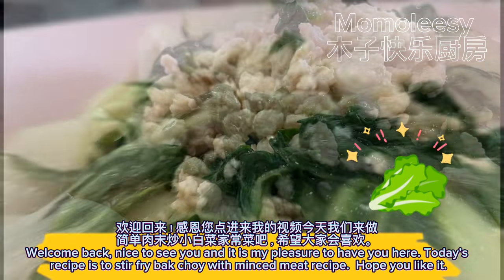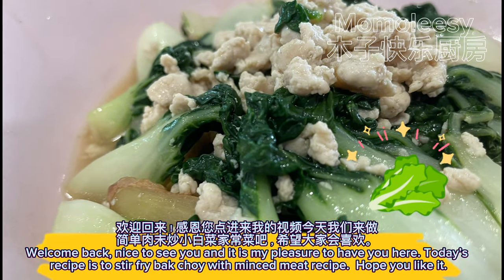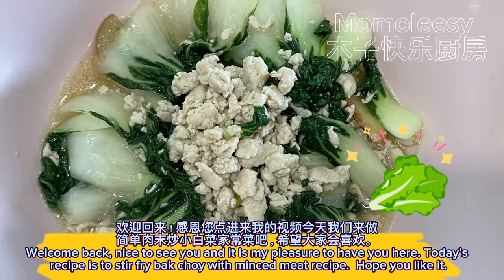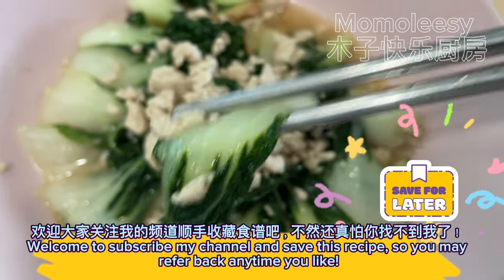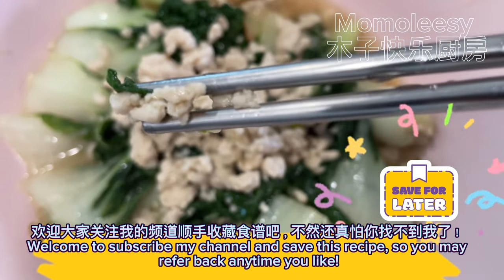Welcome back, nice to see you! Today's recipe is stir fry bok choy with minced meat. Hope you like it. Welcome to subscribe to my channel and save this recipe so you may refer back anytime you like.